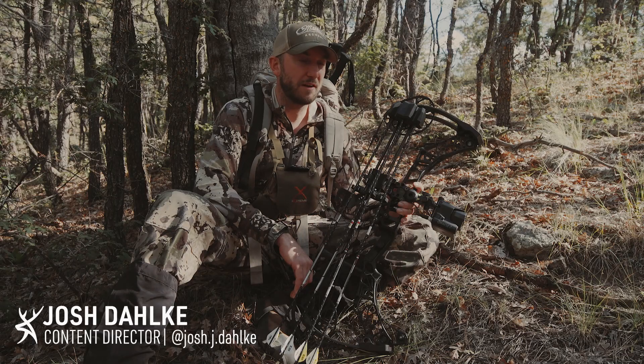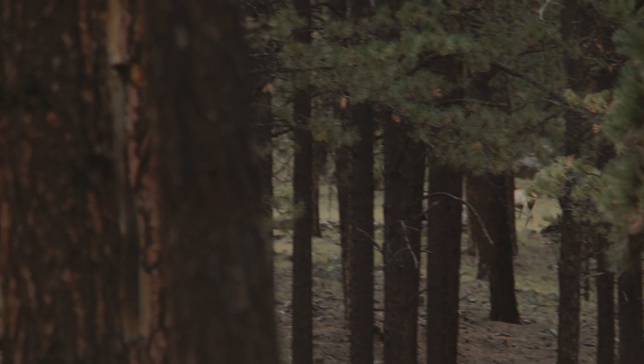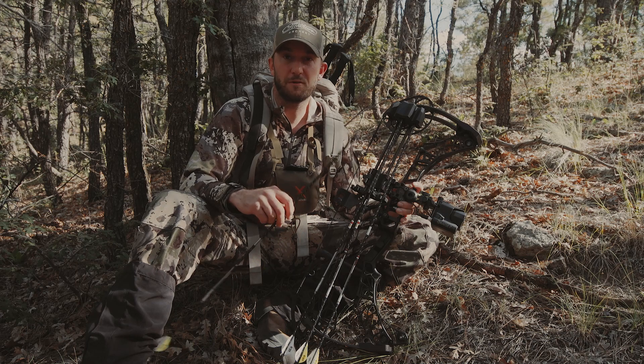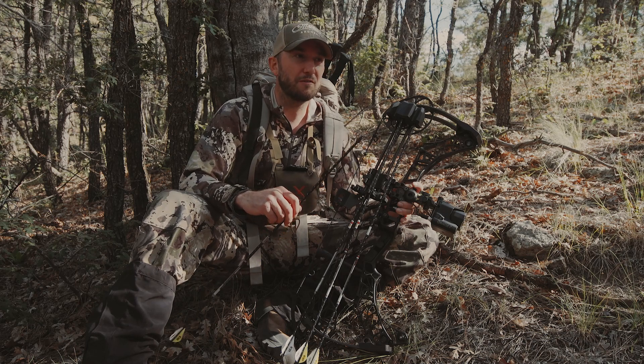I do a lot of whitetail hunting, but right now I'm in elk country in New Mexico trying to find a big bull elk. Broadhead selection is a big consideration when you're going into any hunt, whether it's something as small as a whitetail or as big as a bull elk.